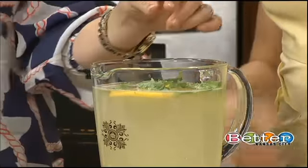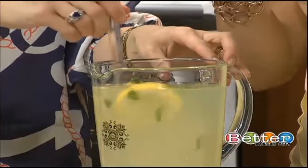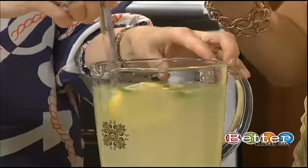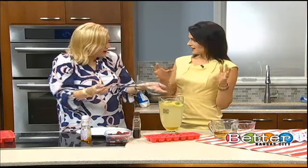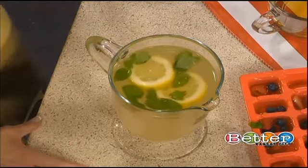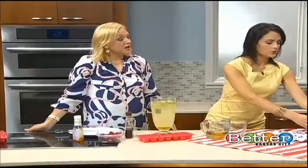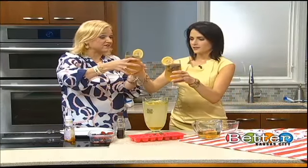Then you're gonna add the surprise ingredient, which is the basil. I love basil — it tastes so good. I've been noticing it whenever I'm out and about; it seems to be the go-to garnish in a lot of cocktails. It's a hot new thing — nobody expects it. We expect it in our salad, but not in our lemonade.